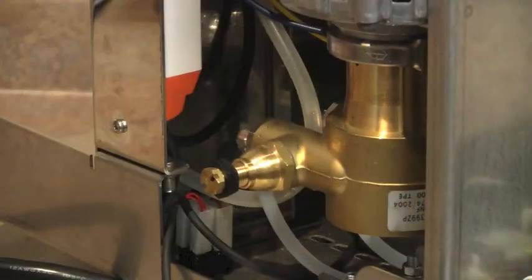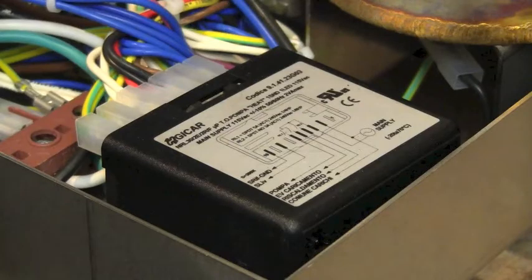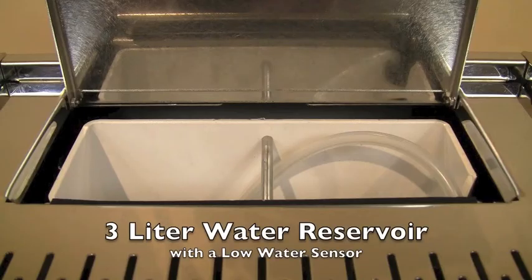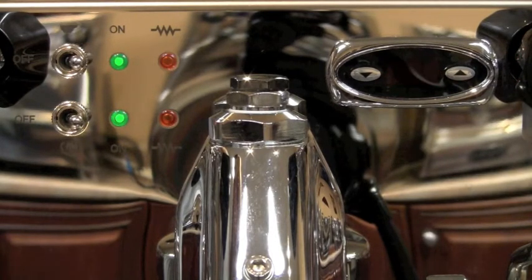The rotary pump can easily be adjusted through the access port on the side of the machine. The G card control board is recognized as the best, and Parker solenoid valves are also used, known for their quality. The 3-liter plastic water reservoir includes a float sensor for low water cutoff — when the water runs low, power to the heater is cut off so you cannot burn it out.